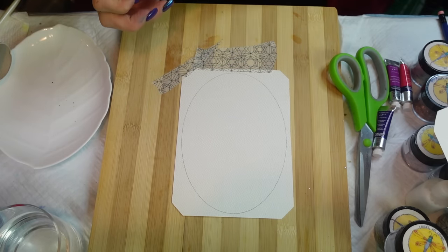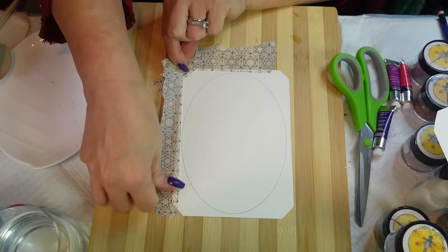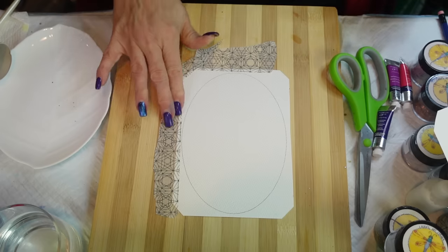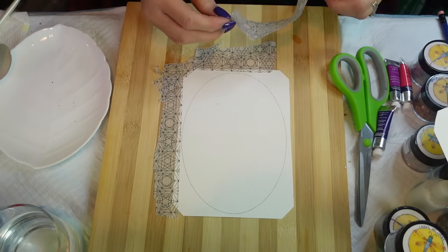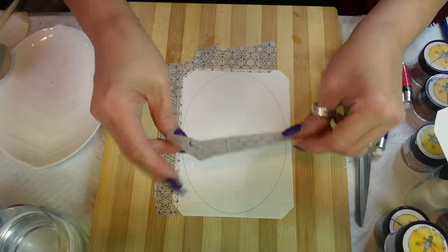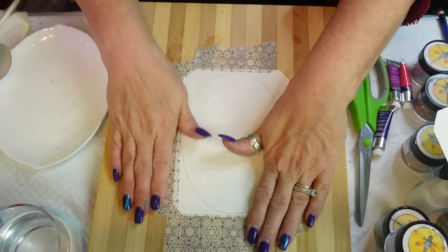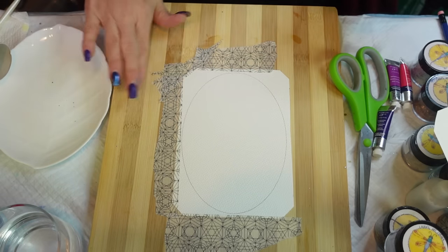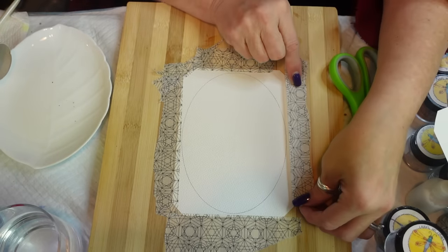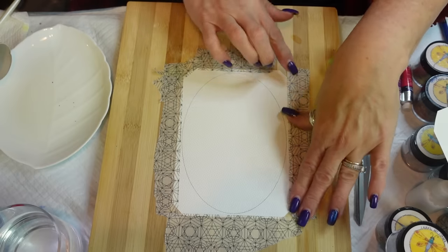I think the washi tape works better because it's sticky but not as sticky as the masking tape I use for covering the back of my canvases. This is basically just to keep your paper straight because you're going to do a lot of water on it - it will buckle when it gets wet.